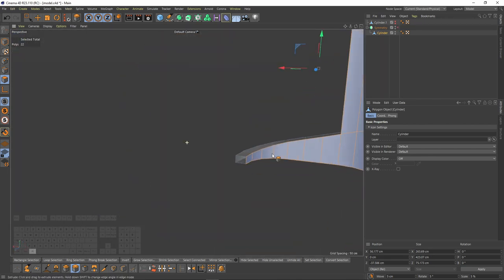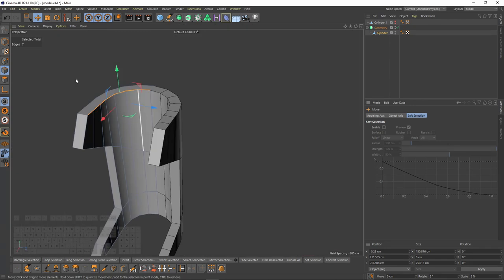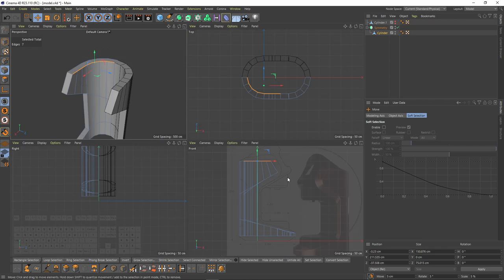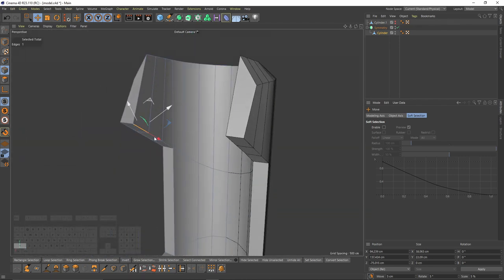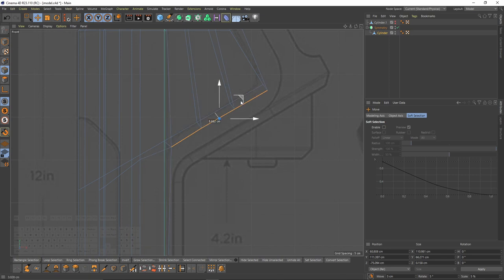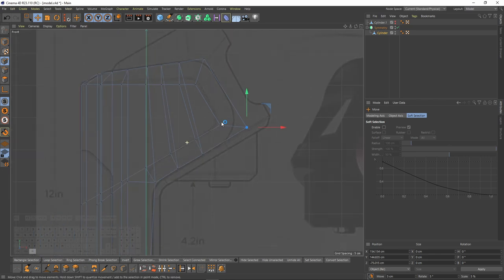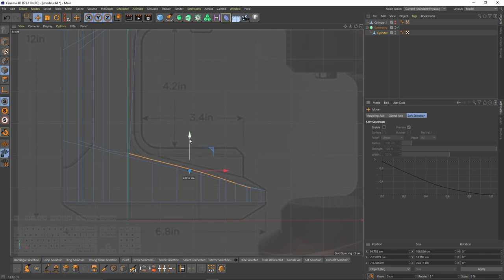Now it's perfect. I need to move some edges — select these ones. To make that selection, select the first edge then press Ctrl+Shift and select the last edge; this makes a loop selection. Now I will move them and also rotate. Let's do the same for these edges. Then I'll switch to points mode and move that point. Now let's select the bottom edges and scale them on the Y-axis to zero.